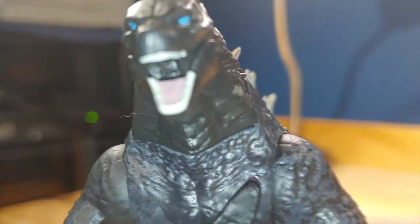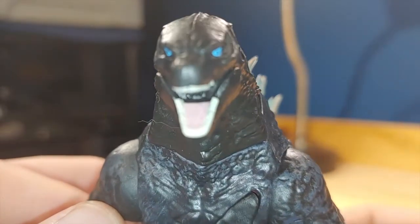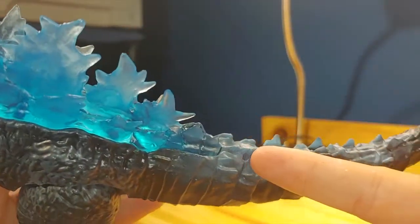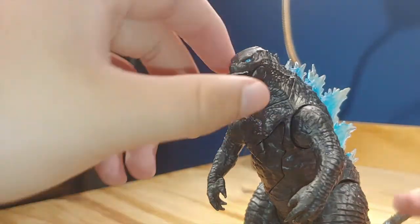There's not that much other paint detail other than on the face — there are some blue eyes and some teeth which look alright, and also somewhat of a tongue. There's also some painting or dry brushing here, and other than that, that's all the paint detail.